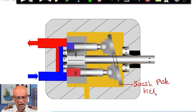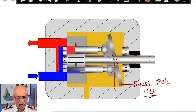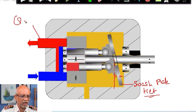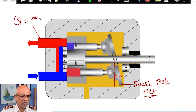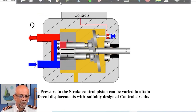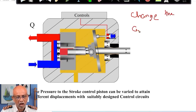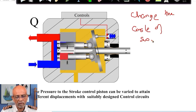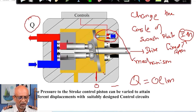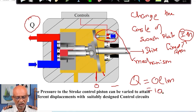Because of the tilt of the swash plate — that means the swash plate has got tilted because of an angle — my pump is giving me a particular discharge rate. Q equals, let us say, 100 liters per minute. Now I have created a possibility to change the angle of the swash plate. The swash plate is at a maximum angle and Q equals 100 liters per minute.